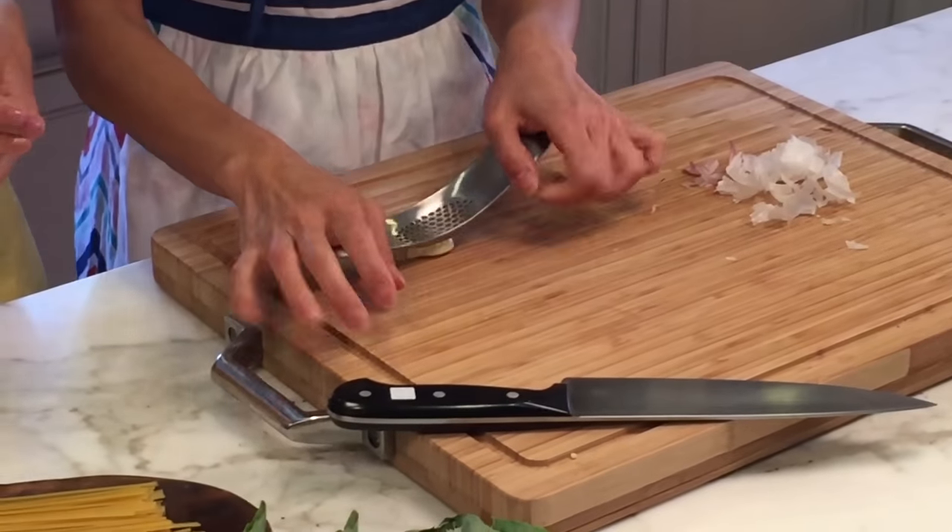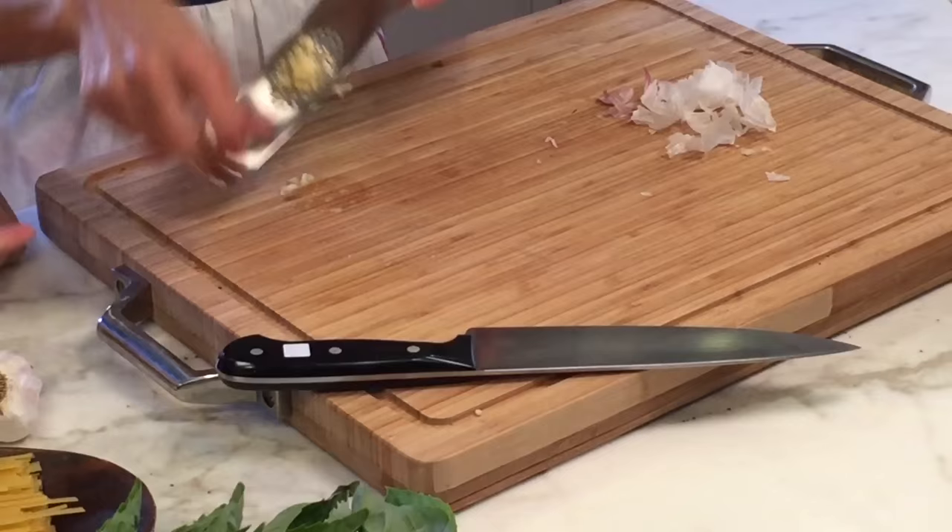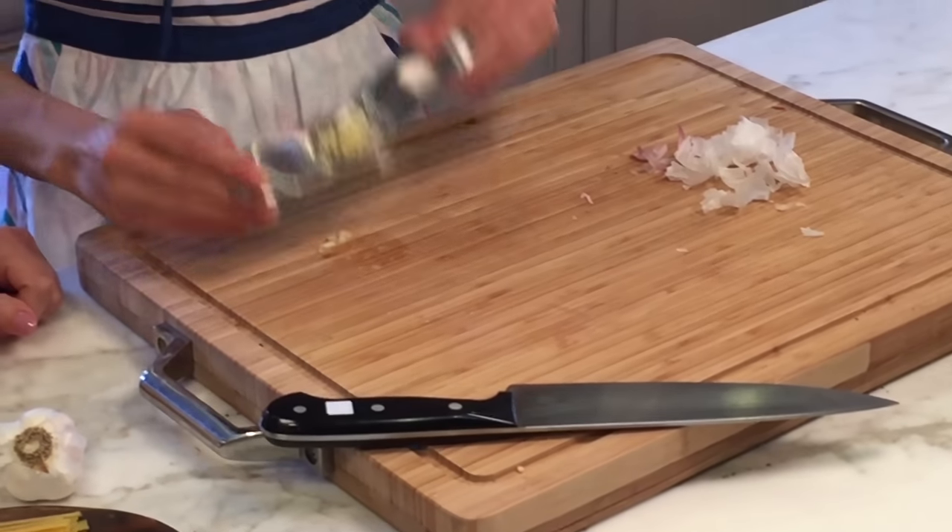Let's see what you're going to do. Super easy — the garlic kind of goes like a little seesaw. And once it's there, you can just scoop it off into whatever you need. It's easy.